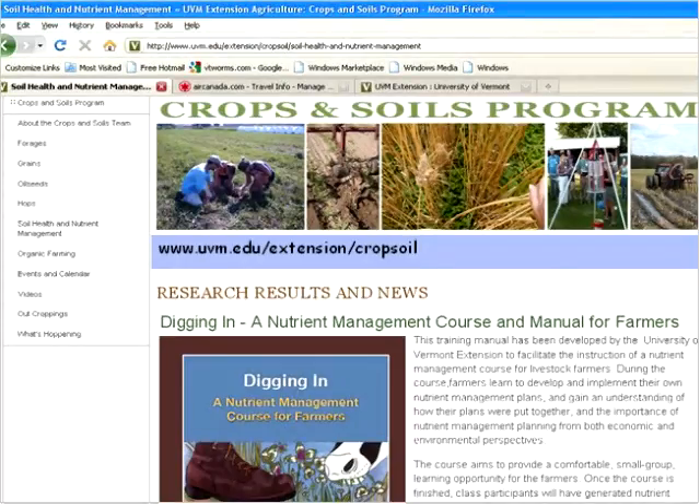The first thing I wanted to show you is my program website, and there is a manual on the website. The address is www.uvm.edu/extension/cropsoil. This is my website and there is a manual on soil, building healthy soils, and nutrient management. It's a little bit geared towards dairy farmers, but a lot of the principles are really for any farm.